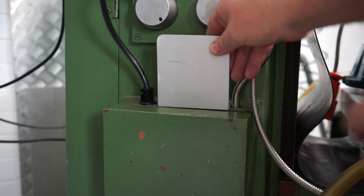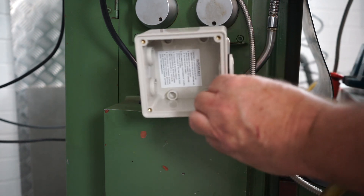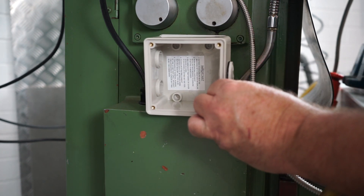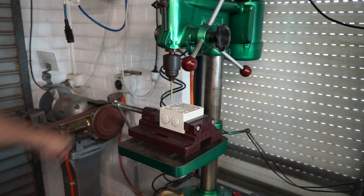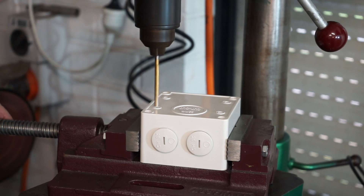I've decided to install it on top of the enclosure and that will require me to drill down through. I've dropped into the drill press here to drill this PVC housing and I'm using a 5mm drill bit to drill through there.